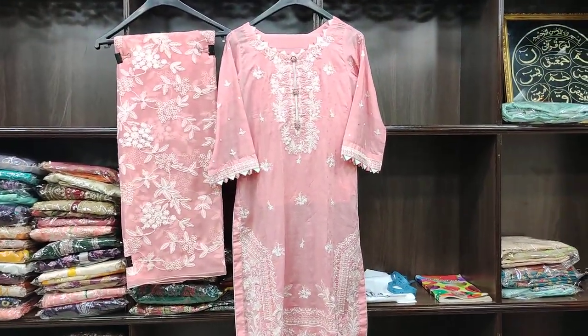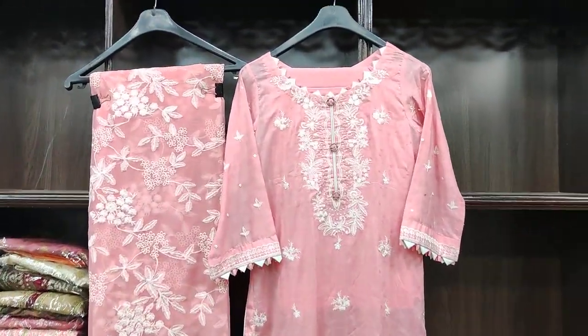Assalamualaikum everyone, Mommal Asnan here. Today we have a two piece collection on cotton self fabric.